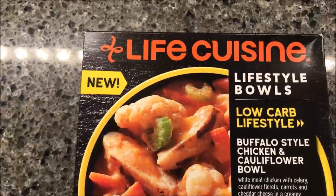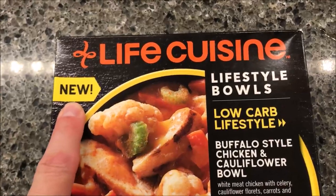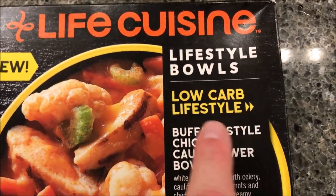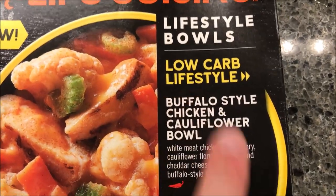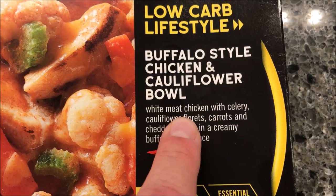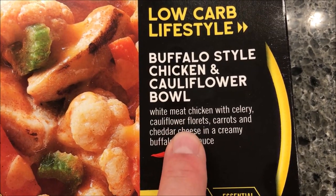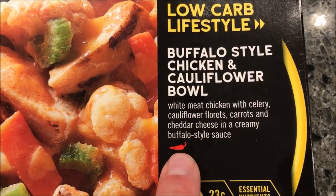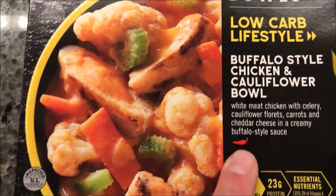Hey guys, welcome to another lunch home review. Today I'm going to try one of these new Life Cuisine by Lean Cuisine lifestyle bowls. This one is the low carb lifestyle — it's a buffalo style chicken and cauliflower bowl. It's white meat chicken with celery, cauliflower florets, carrots, cheddar cheese, and a creamy buffalo style sauce. There's a little pepper on there, so I guess that means a little spicy.